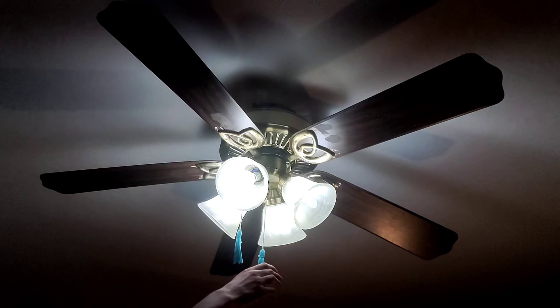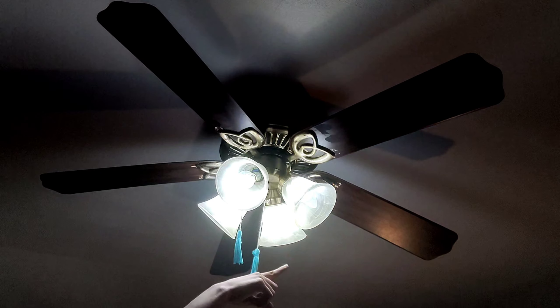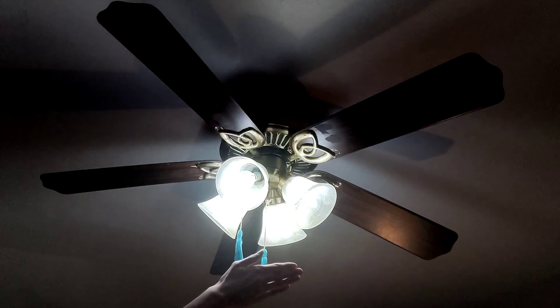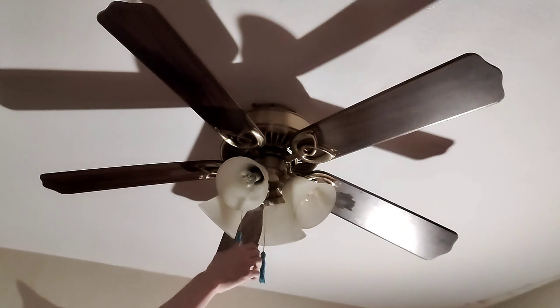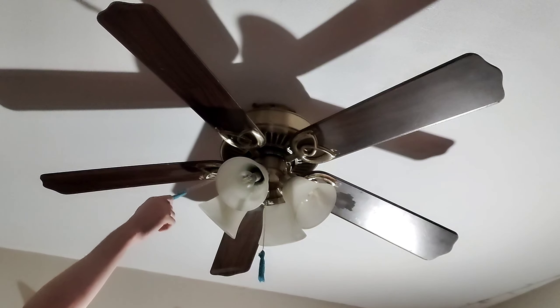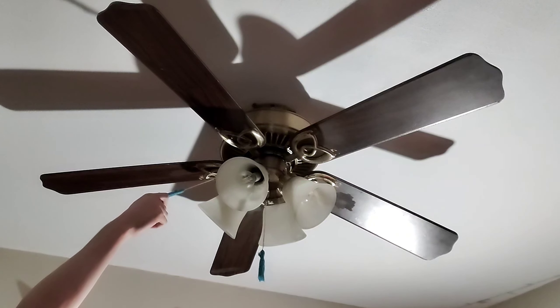These bulbs are daylight — I think they're Edison style. They look a lot like Edison bulbs but they're a different shape. They're daylight and very bright — they hurt my eyes. But now let's go ahead and get started on low speed.